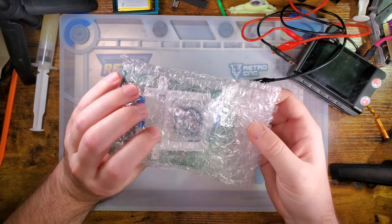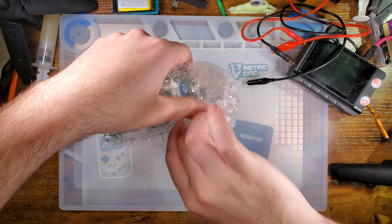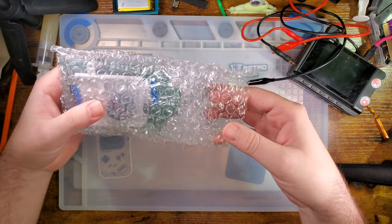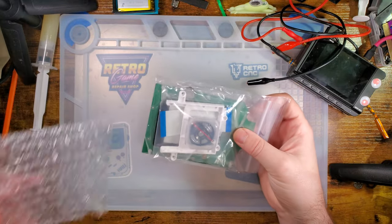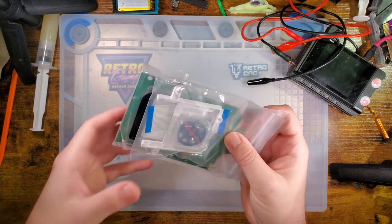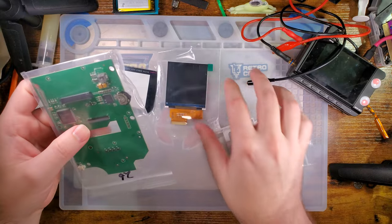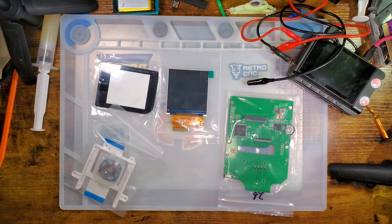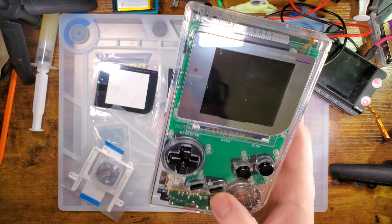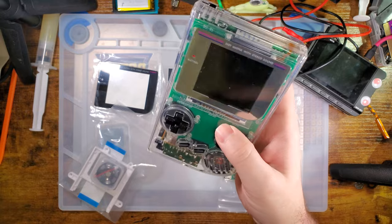Hey there folks. So I have this backlight kit here. I believe this is one of the newer ones from the Game Store — they always are newer when I'm looking at them though. Anyway, let's take a look and see what we've got. I'm fairly certain this is an updated version of the backlight kit that I very recently did a video on with this DMG.